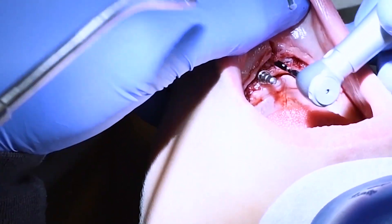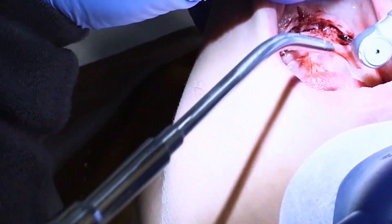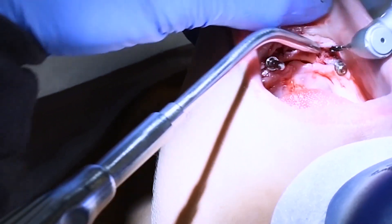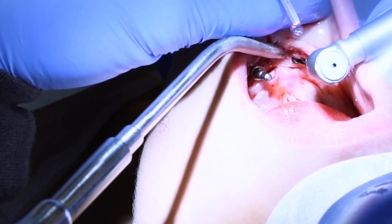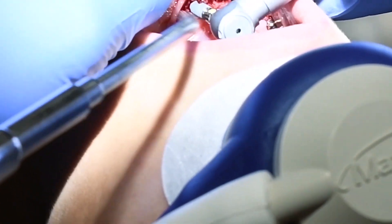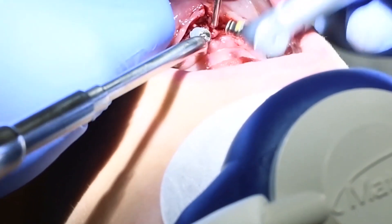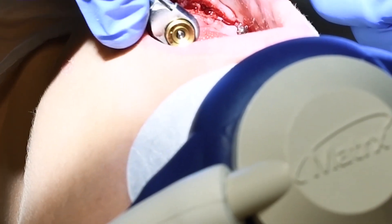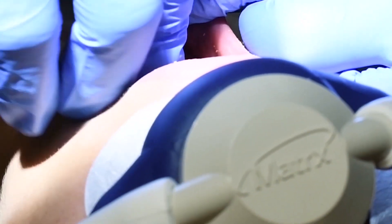I'm preparing the osteotomy — that's a fancy term for just drilling into the bone. There's a little guide pin that will help me stay parallel in all three dimensions for the fourth and final implant. I started in one spot but decided I'd rather be a little more anterior, so I created the osteotomy site there. I'm checking my angles now that both sites are drilled and the holes are prepared in the bone.